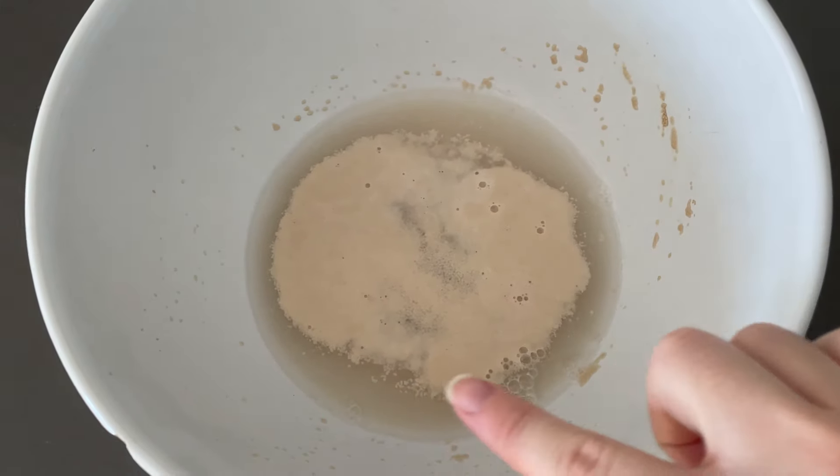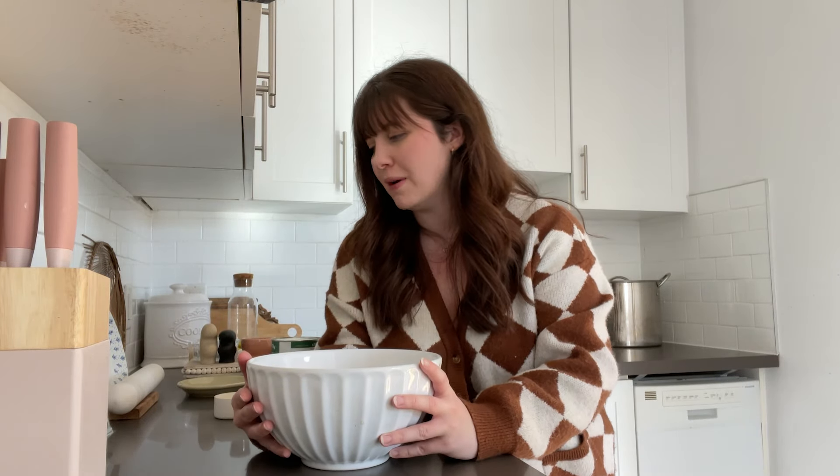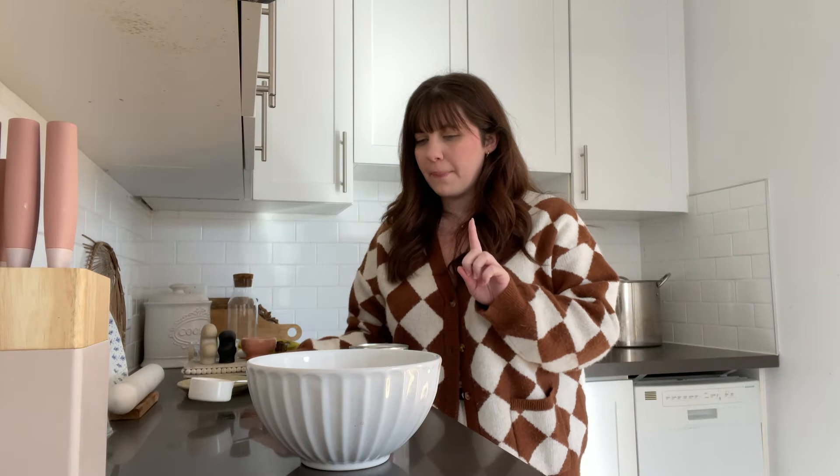It's already gotten bubbly and it's only been like five minutes. This is what you're looking for — all bubbly. Now I want to add my pumpkin — I'm going to do half a cup of pumpkin. We're also going to add a bit of salt.